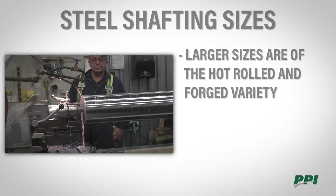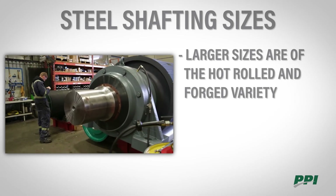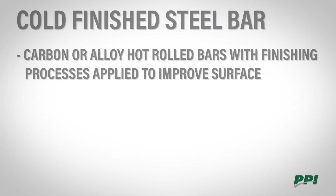Once you get above a 12-inch size you're moving into forged shafting, which is usually custom made and could be in quarter, half, or one-inch increments.